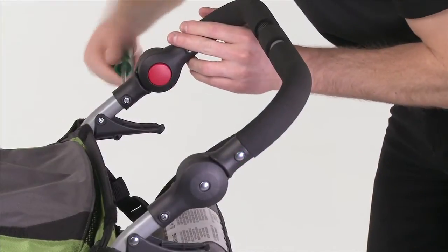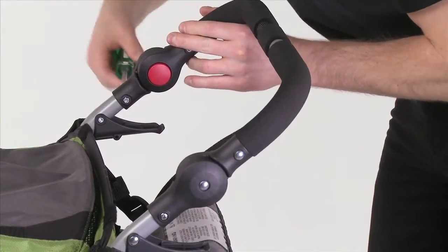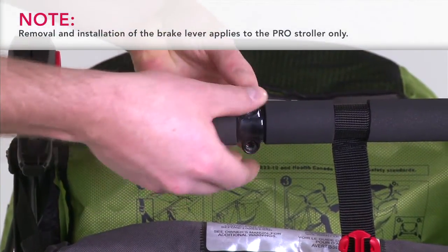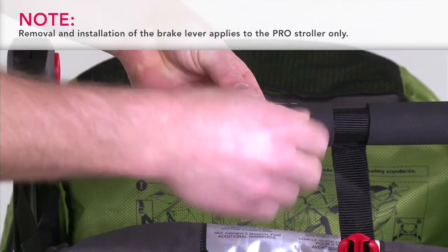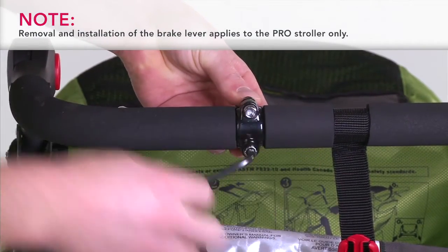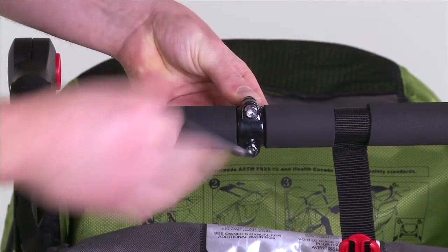Repeat on both sides of the stroller. Assemble the brake lever and clamp on the handlebar, as shown. Using the 5mm Allen wrench, install the two screws into the clamp. Alternate tightening to ensure even pressure on each screw.